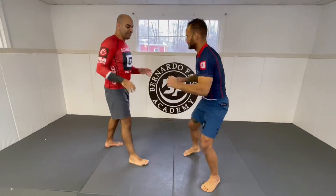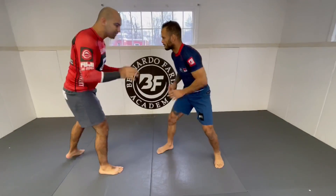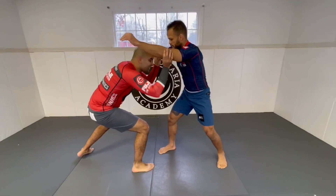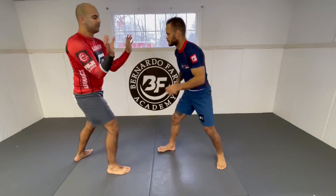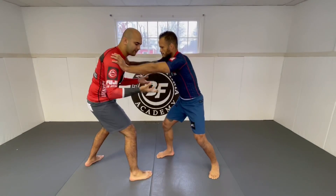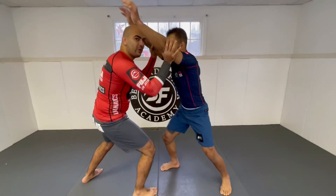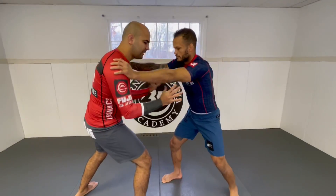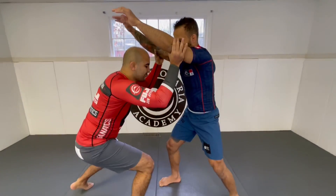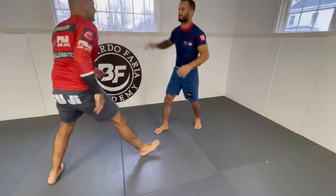I think it's a lot about timing. He approaches Marcos and forces Marcos to frame him. Then as soon as Marcos frames him, he lifts his arms using his thumbs and fingers like this. In the instructional he talks about not doing it this way — do it this way, it's a lot more efficient. Instead of this, do this. And then at the same time he squats himself a little bit, steps forward, and gets the double leg.